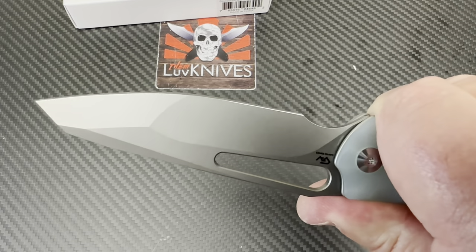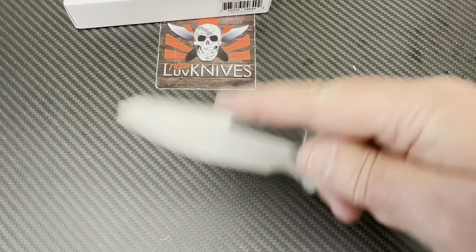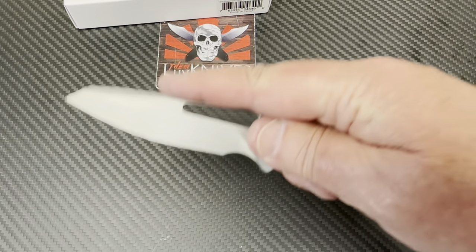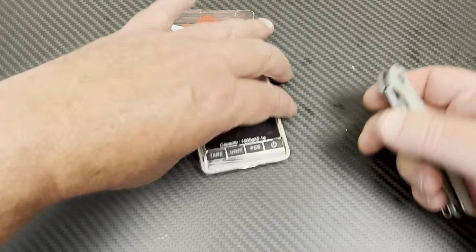Look at this grind. You've got all kinds of reverse tanto going on there. This could be a nice little user.